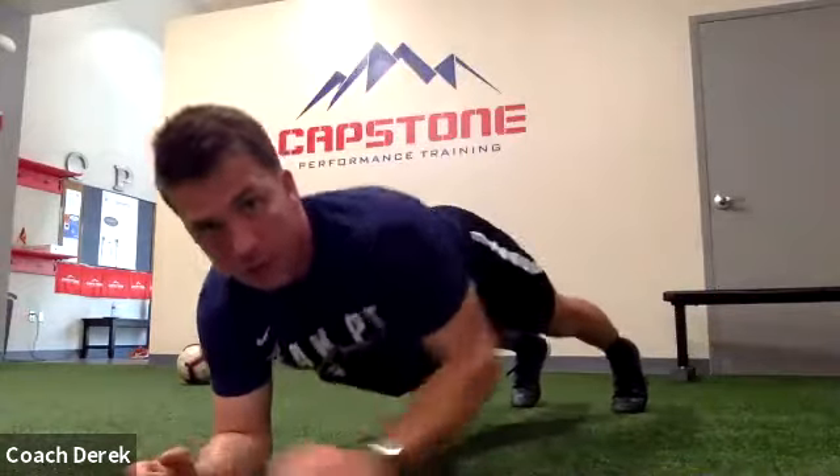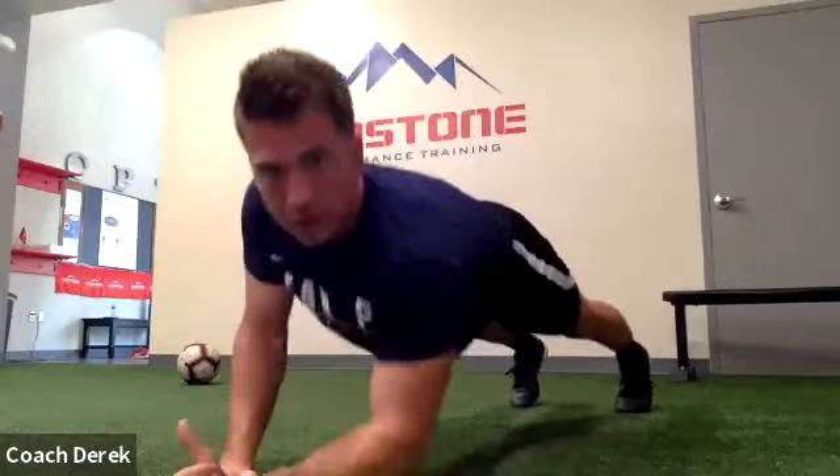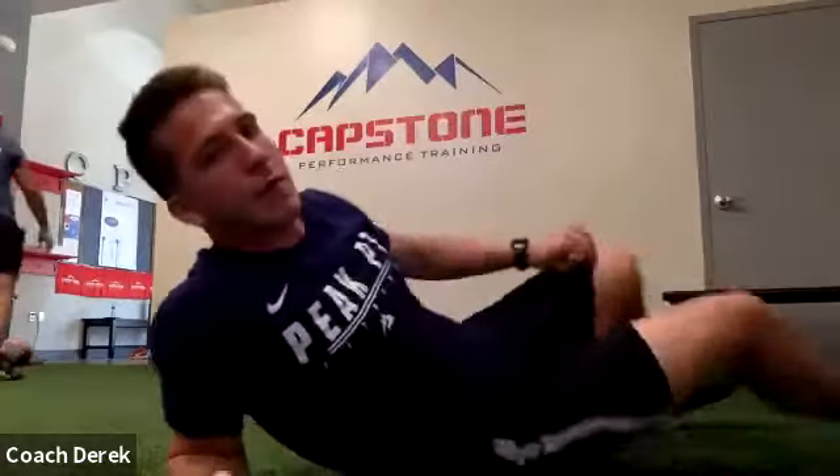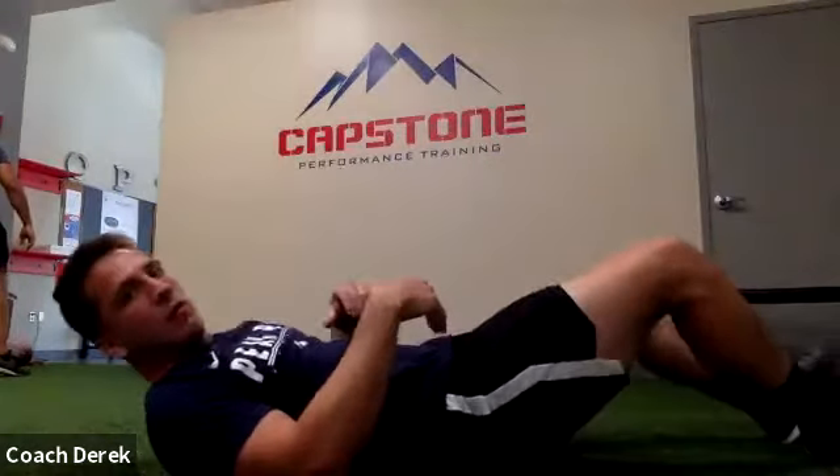Alright, hold it up. Next up, we're going low to high on the planks — start on your forearms, push yourself up into a push-up, back down to the forearms. Here we go guys. Nice job Samantha. Here we go, a couple more. Alright, go ahead and relax. Now we're going to roll over onto our backs — we worked on these last week.